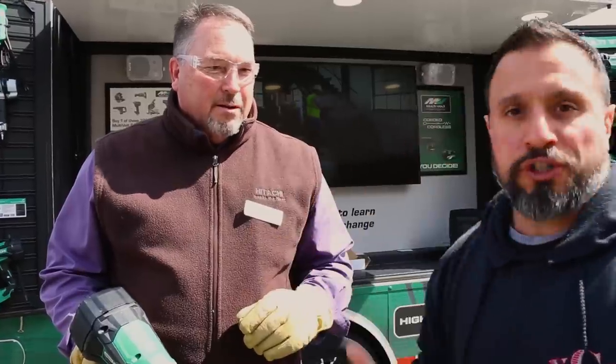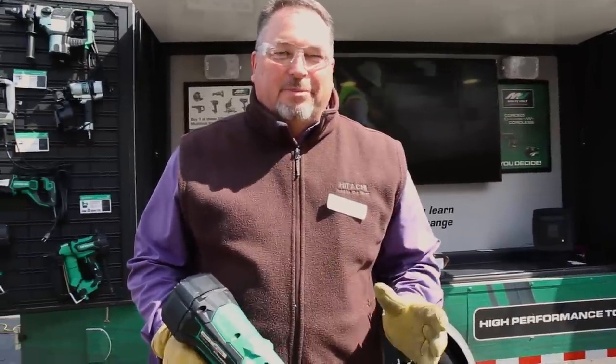Everybody loves Hitachi, now Metabo HPT nailers — you love them, you've been asking for them, and now Dave's going to share them with us today. These are certainly best in class. Our cordless framers are best in class, hands down.